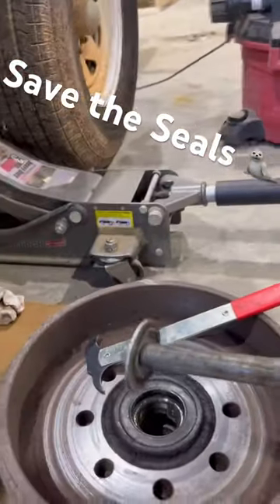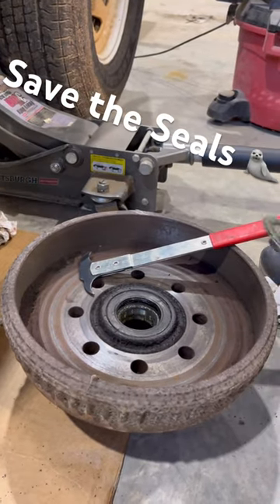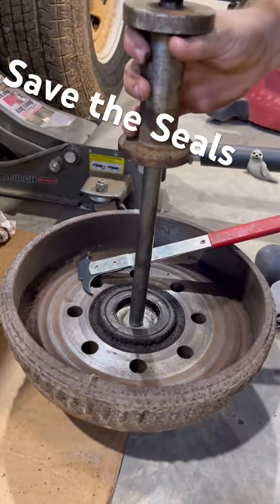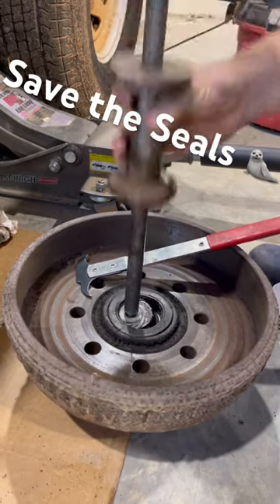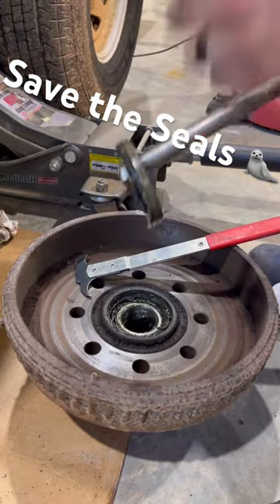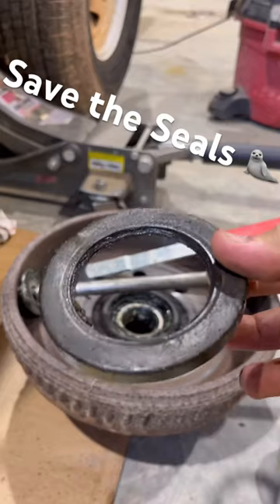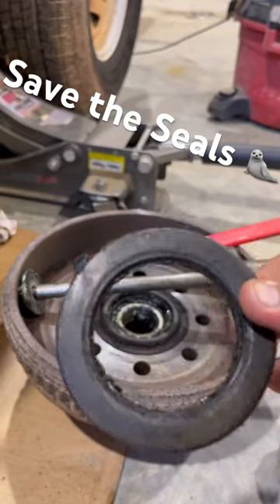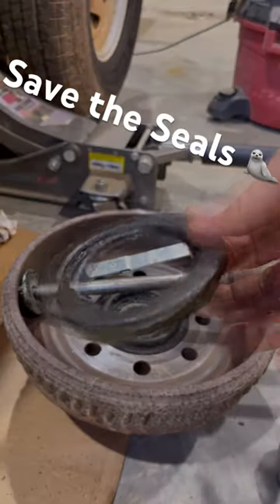All you've got to do is slide it in here and just kind of work your way around the edge — and there you go, seal comes out. You can see where somebody had already taken this one out; you can see where a seal puller tool was on there before, but no damage.